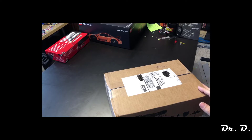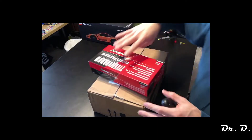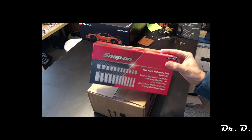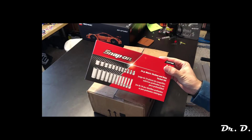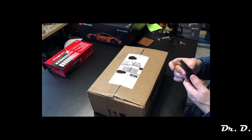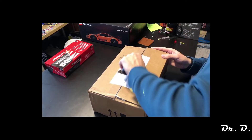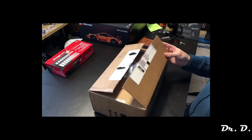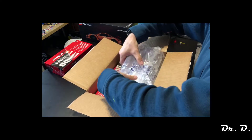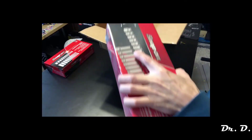Hey everyone, Dr. D here. In this video I'm going to unbox the counterpart to my last video — I got the quarter-inch socket six-point shallow and deep from snap-on, and this half-inch set was supposed to be in the same order but came three or four days later because it was back ordered.